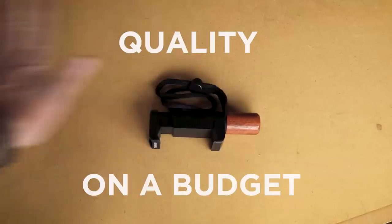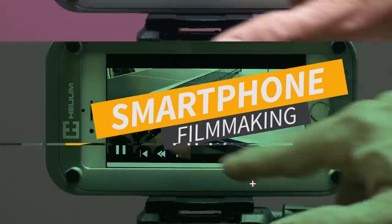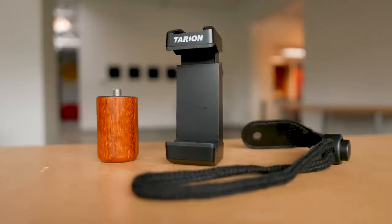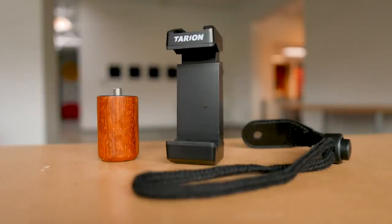Quality accessories are expensive, but they don't have to be. This is the Tarion H1 smartphone clip. I'm not sure why they call it a clip — I would call it a mount — but nonetheless it's a mount or clip for your photography and video needs using your smartphone.